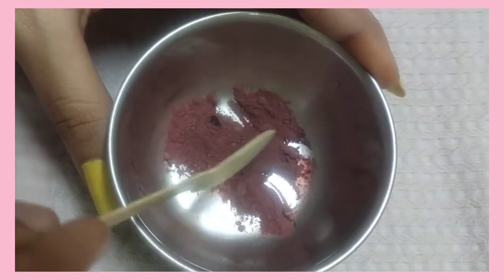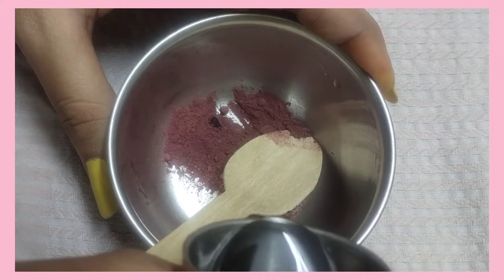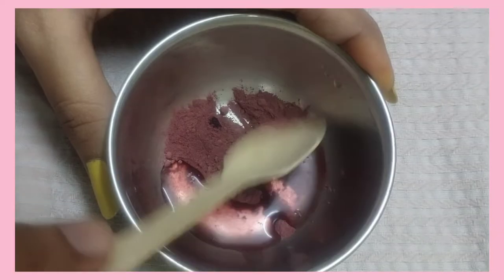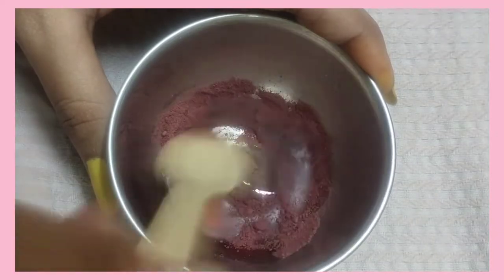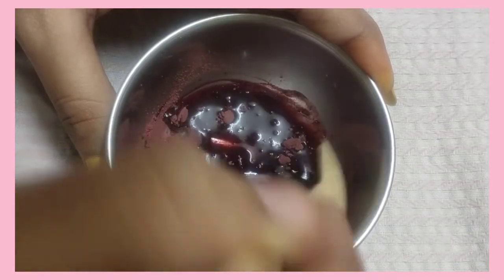Now I am going to show you a face mask. Just use a beetroot — you can use beetroot powder or fresh beetroot. Let's mix it in the water. Now I am going to put the beetroot powder in.